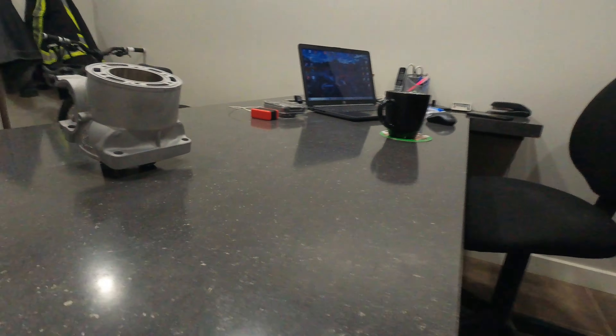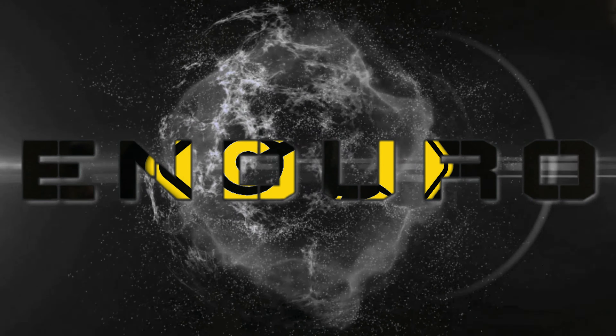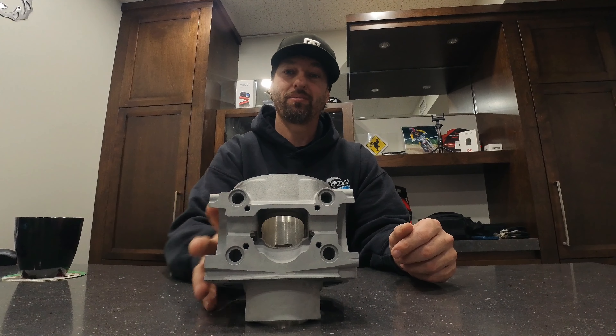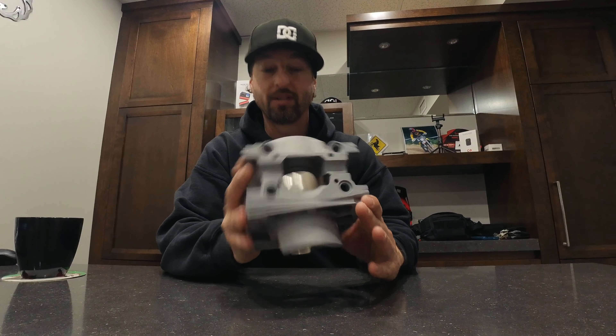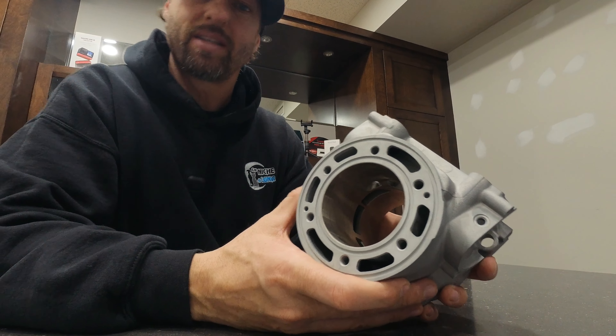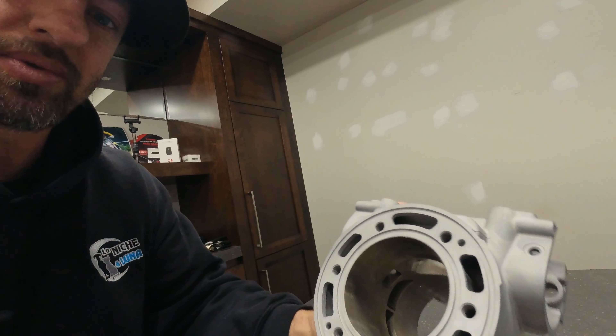All right, look at what we just got back this morning. As you may know, we sent out our KTM XCW 250 cylinder out to get replated and we just received it today, so let's take a look at this bad boy. From your recommendations, we sent it out to STP1958 and I gotta say that they were a pleasure to deal with and the job was fantastic.